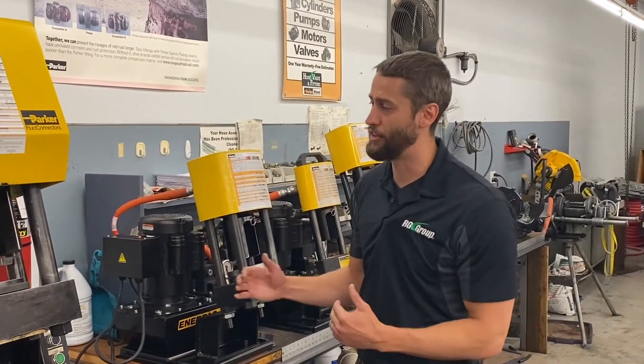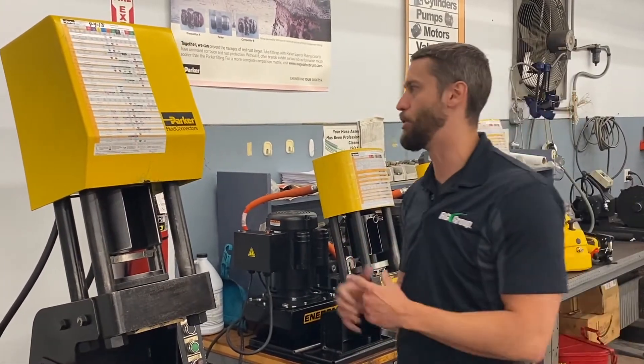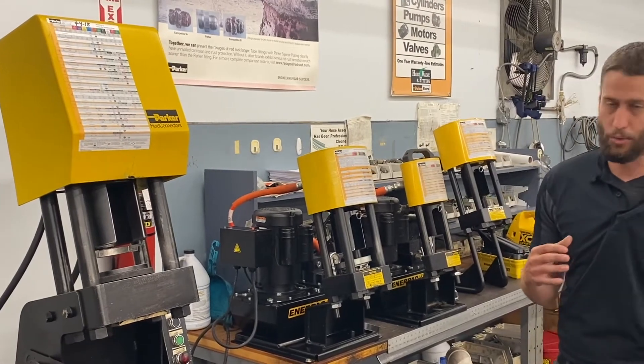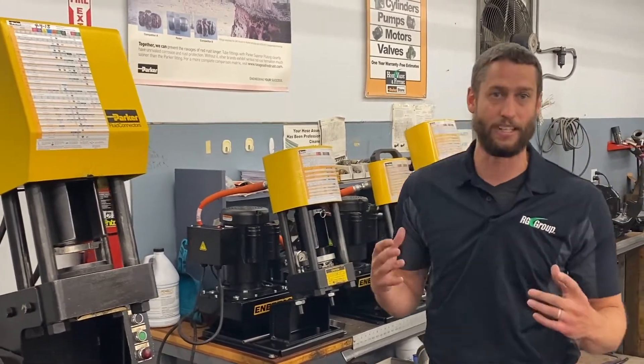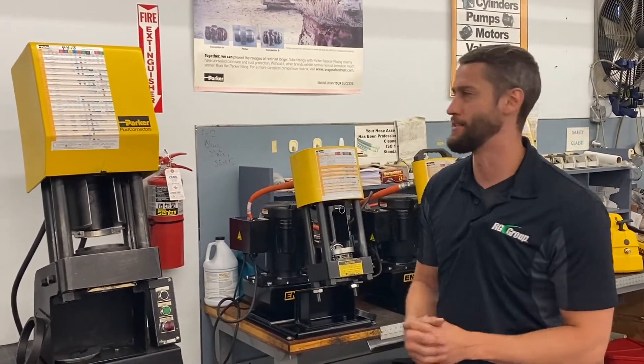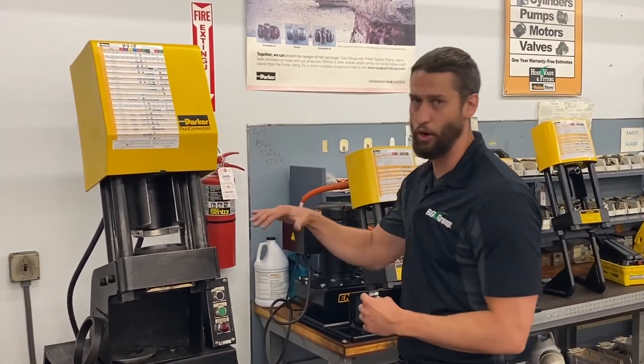The crimp cycle time from start to finish is anywhere from 20 to 30 seconds depending on the size, pressure, and type of hose you're using. So if you have a large range of hose sizes, pressures, and fittings that you need to crimp and you're doing a lot of hoses on a daily, weekly, or monthly basis, this is the crimper to go with. It's going to cover all your needs.